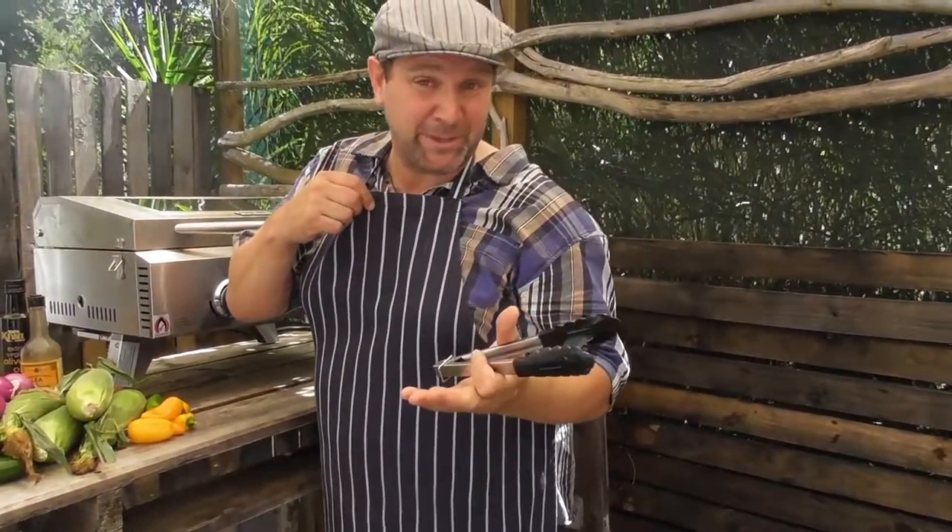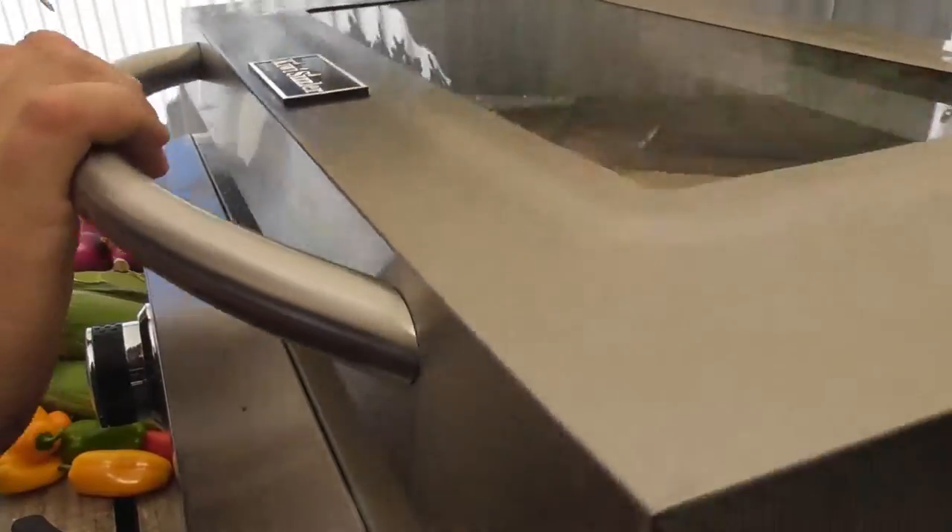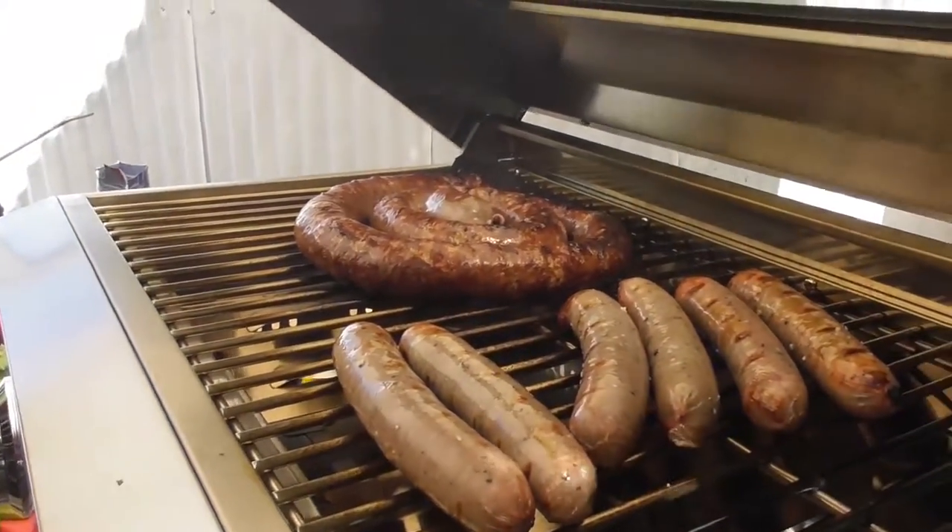A fantastic trick whenever you're doing any barbecue — make sure you put on one of these things, it's called an apron. It just keeps everything nice and clean and tidy, and makes you look pretty professional too. We also want to test inside to make sure the sausage is cooked.